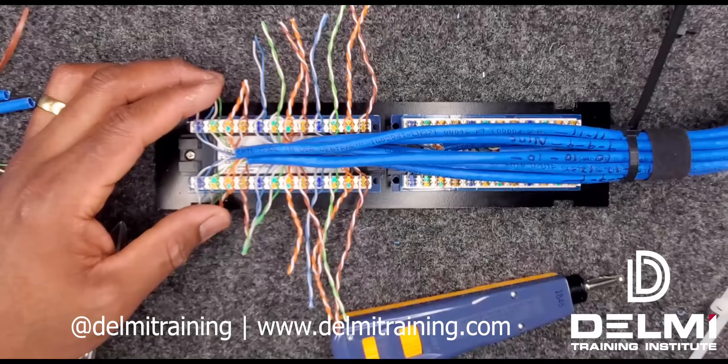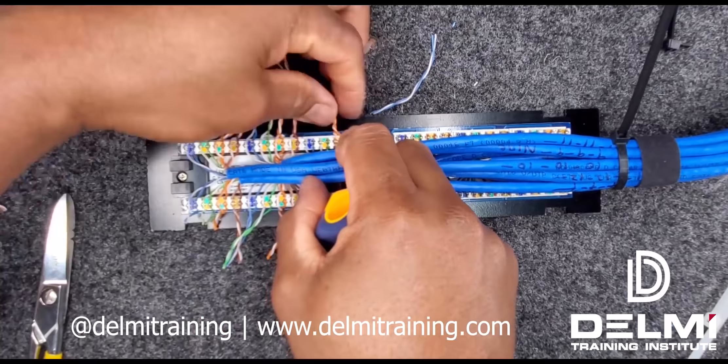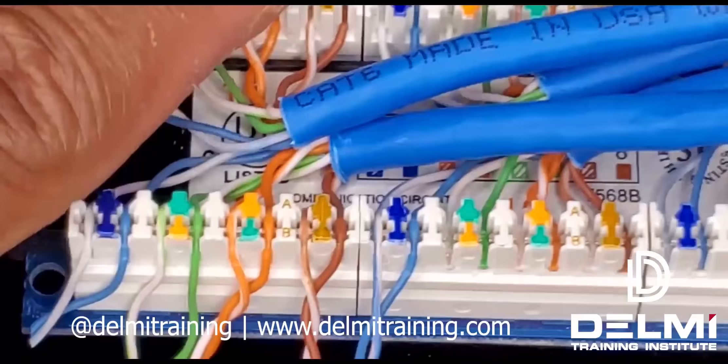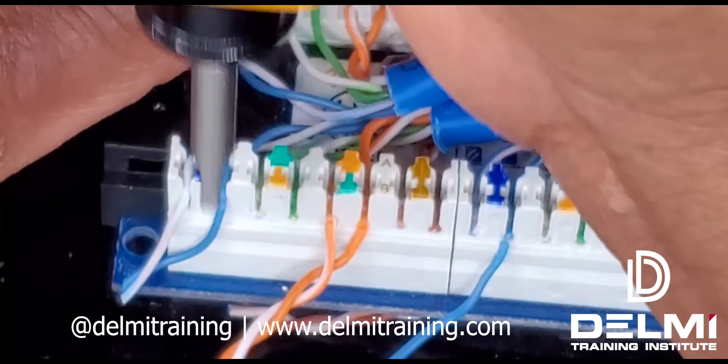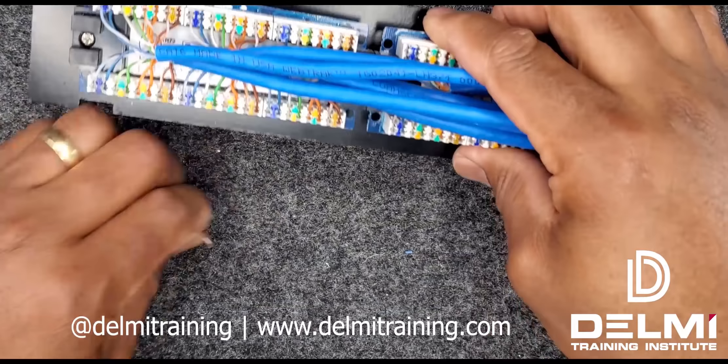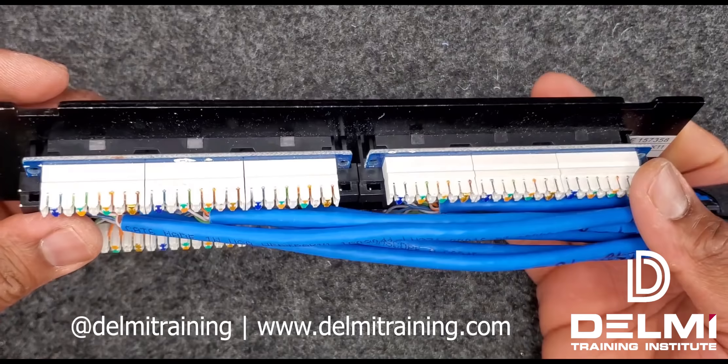Having loaded the second half, I'm going to go ahead and finish off with this. My cables have been punched down on both ends.